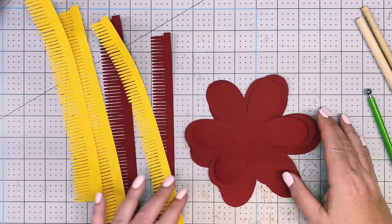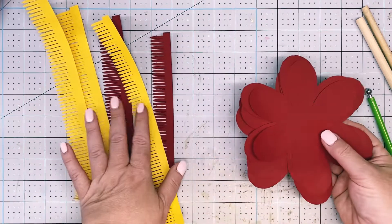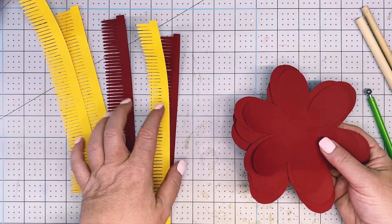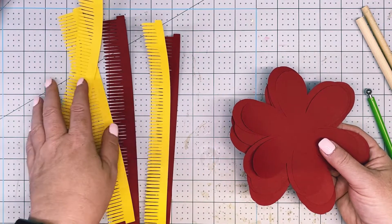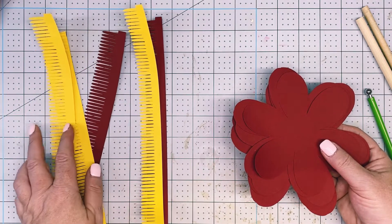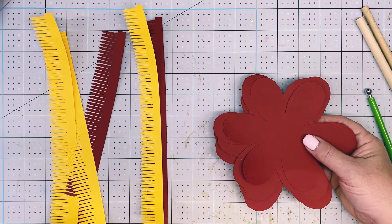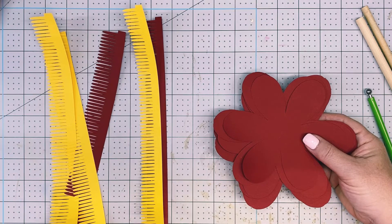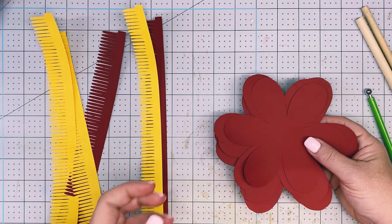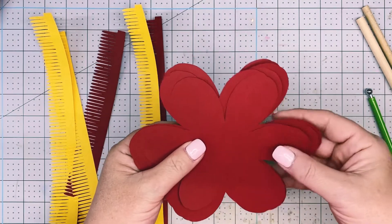We're using two different templates for this flower: template one mini flower, and template seven mini flower for the center. You're going to cut it according to the instruction document shown at the beginning of the video, or it's also available on my Facebook page in the photo album — 2022 Crafting Happy Hour instructions. Cut it all according to that document.